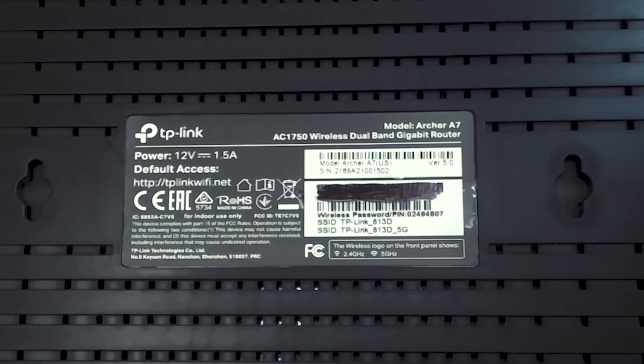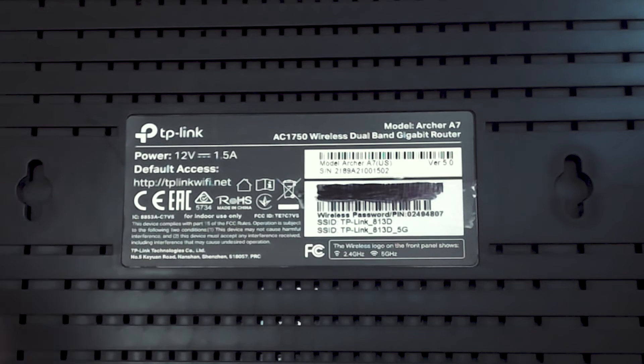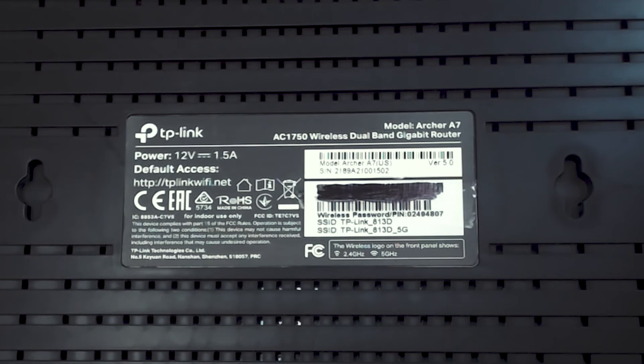If that's not enough, you can look a bit further on the sticker where it talks about the lights on the router. Right here it says: the wireless logo on the front panel shows 2.4 GHz and 5 GHz. It wouldn't give this description if it wasn't a dual band router that emitted two different wireless networks. So there are plentiful options on the sticker to confirm whether you have a dual band router — it's a fast and easy way to find out.